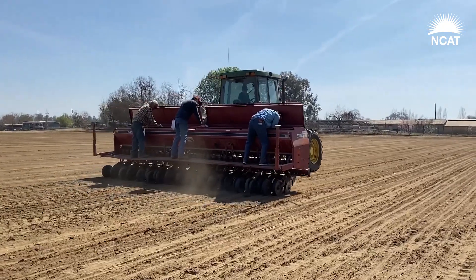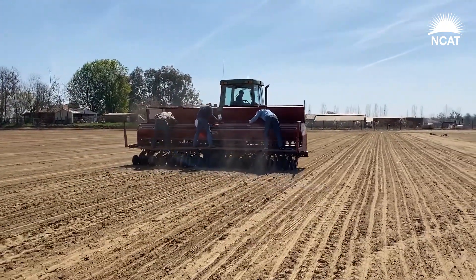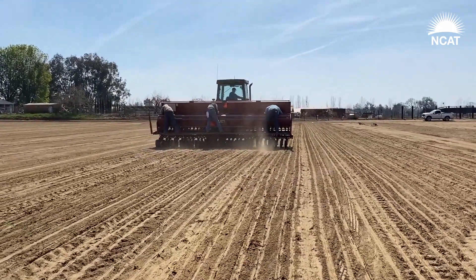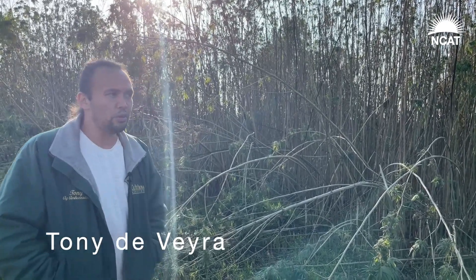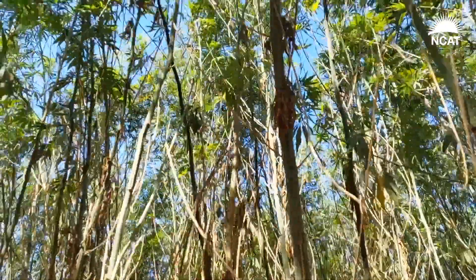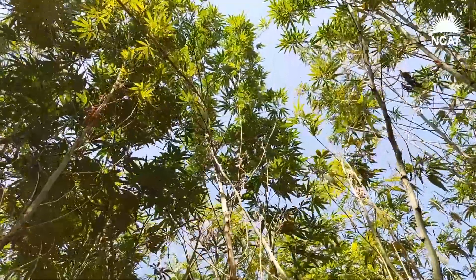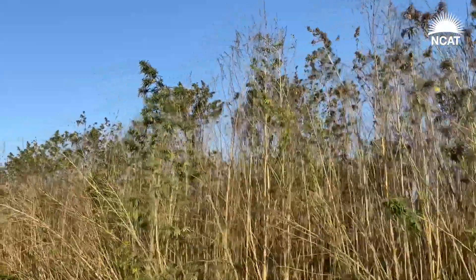It's a pretty straightforward process. Growing the plants is just dropping the seeds in with a grain drill, then applying some water with sprinklers to get germination, and then using drip irrigation for the rest of the way. For fiber, plant as early as possible to get a bigger plant — you could do two plantings. For fiber, you're looking at 800,000 to a million plants per acre.